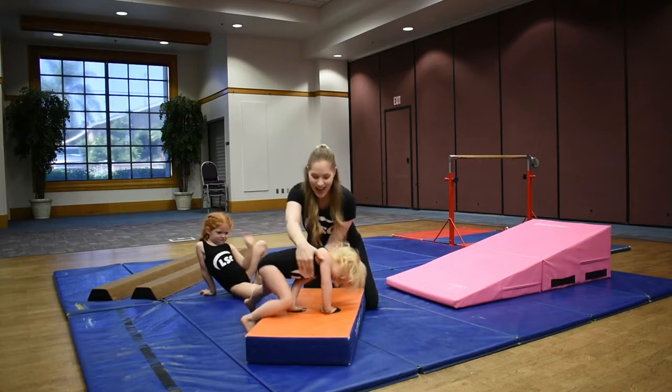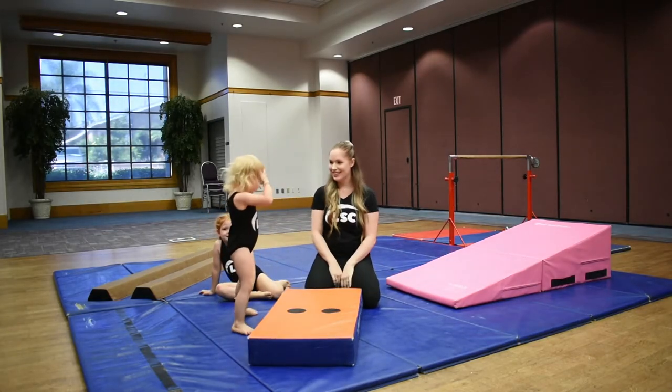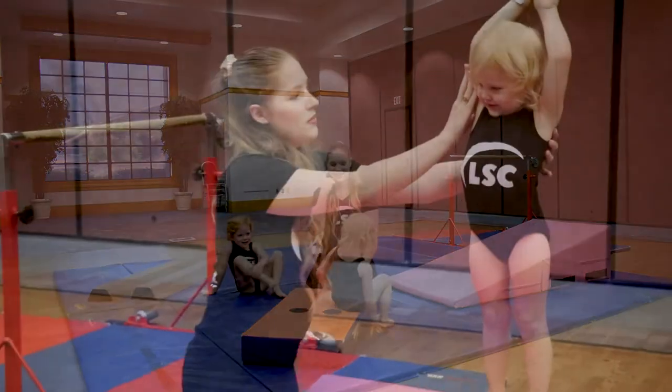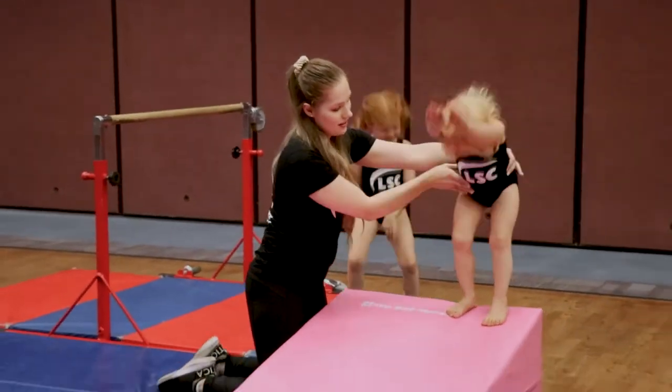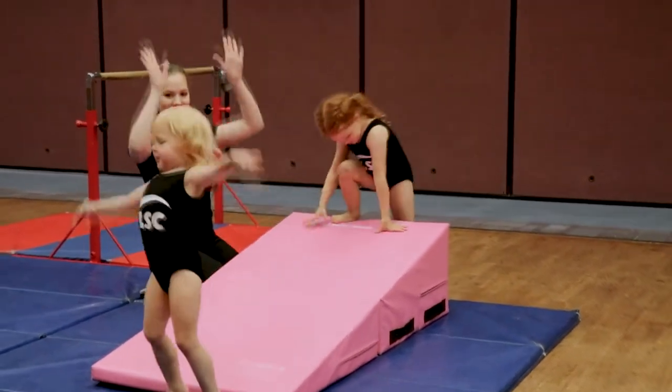All the way. Okay, hands up tall. Arms up tall. And reach out to the ground. Big roll. And stand up. Arms up tall. Good job.